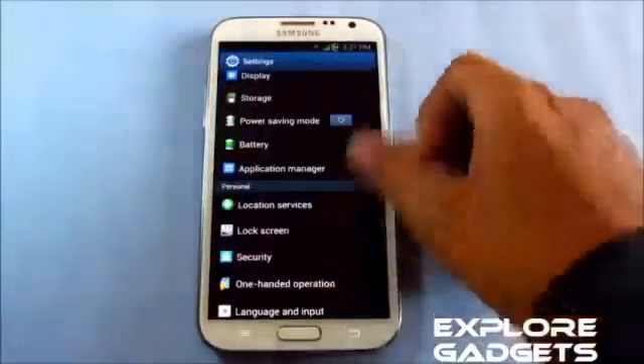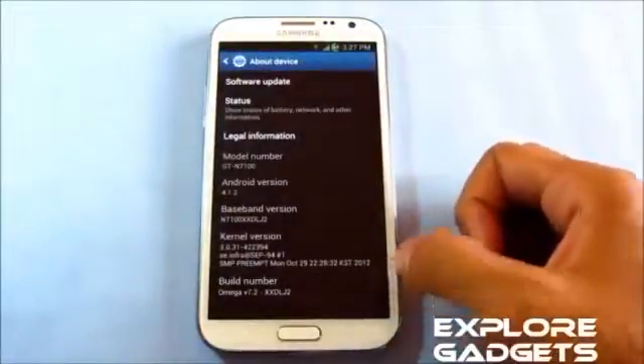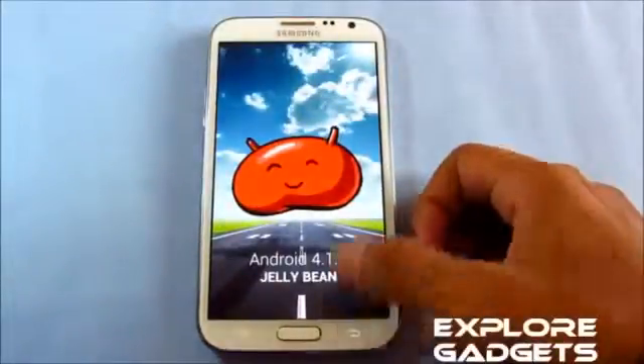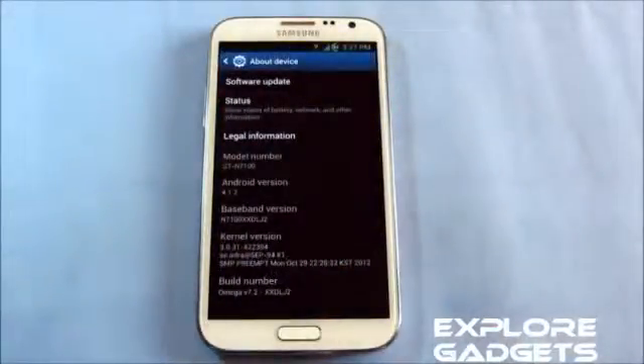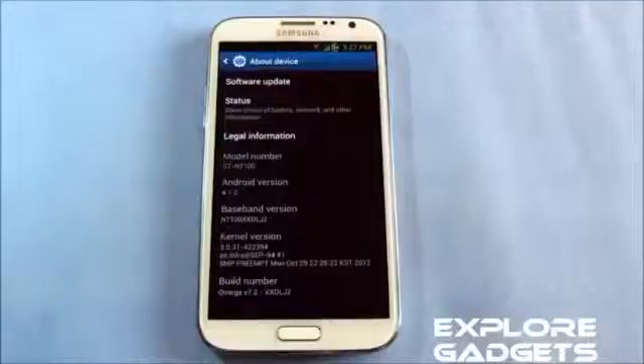This is a review of the Omega ROM version 7.2 for the Galaxy Note 2 GT-N7100. This is Android 4.1.2 Jelly Bean, as we don't have the official 4.1.2 for the Galaxy Note 2. These ROMs are based on the leaked firmware OS. Link 1 leads to the installation method and link 2 leads to the ROM thread where you can download the ROM.